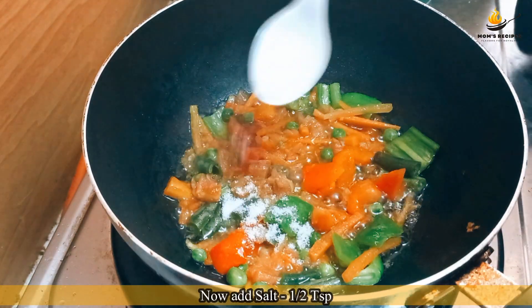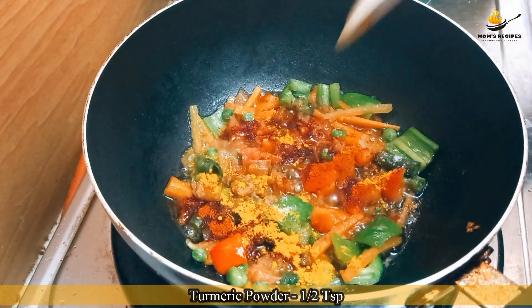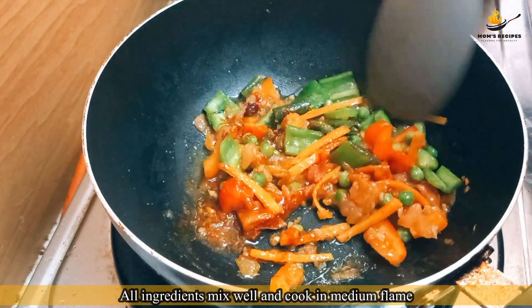Now add salt half teaspoon, red chili powder half teaspoon, turmeric powder half teaspoon. Mix all ingredients well and cook on medium flame.